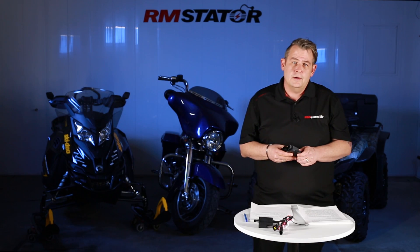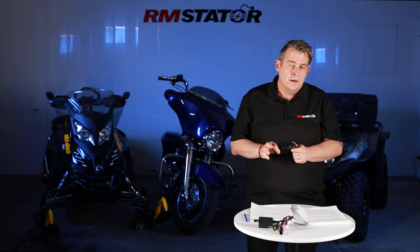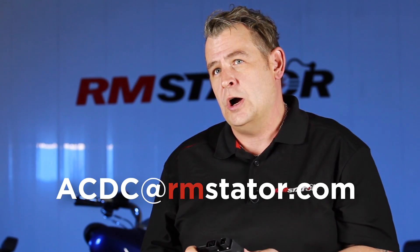For the moment, our AC to DC conversion kits are only available for Polaris ATVs. I've heard through the RMS labs that we're working on a Yamaha product, but we would love to hear what you think we should be making next. We'd love to work with you — please email us at acdc.rmstator.com.